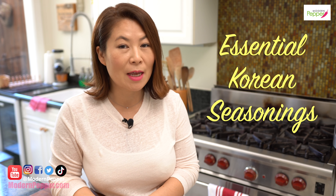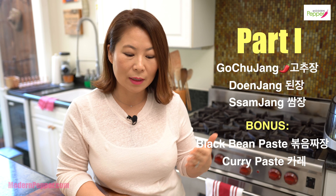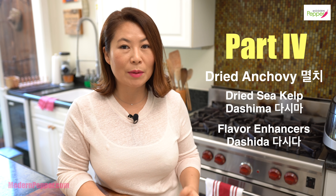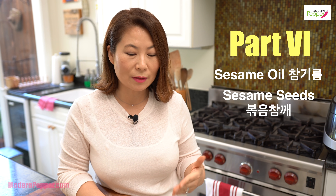Today we are going to go over the very basic must-have Korean seasonings that you need if you're making Korean food at home. Part 1 is Korean paste including gochujang, doenjang, and ssamjang. Part 2 is Korean soy sauce called ganjang and the different varieties available. Part 3 is Korean red pepper flakes and its varieties. Part 4 is the seasonings you need to make Korean broth. Part 5 is the different kinds of Korean cooking wines.